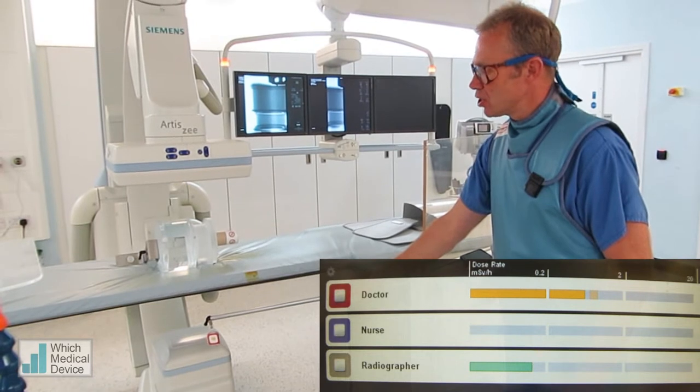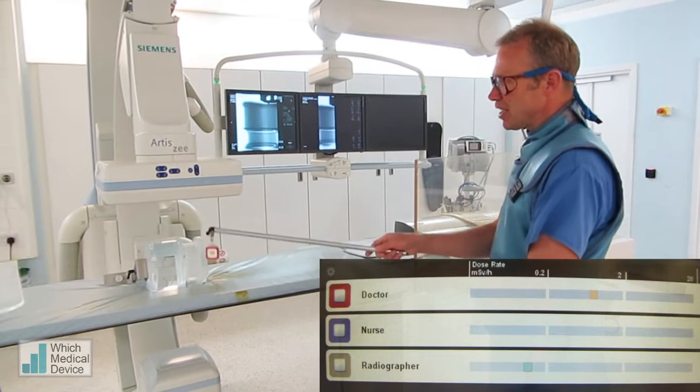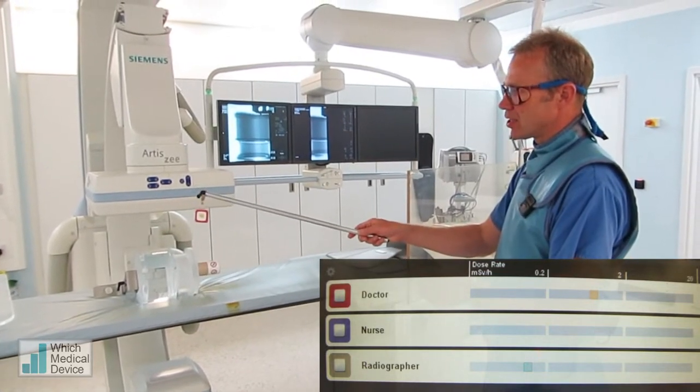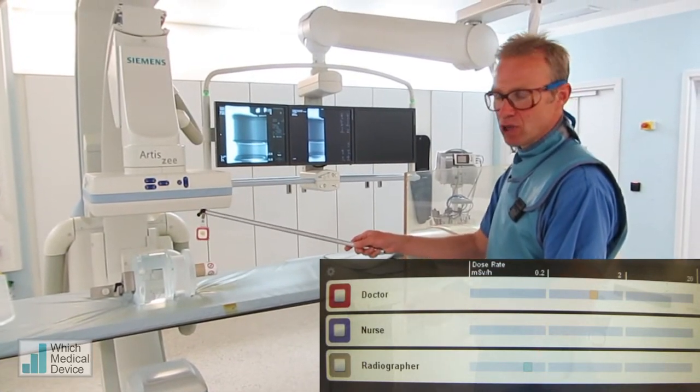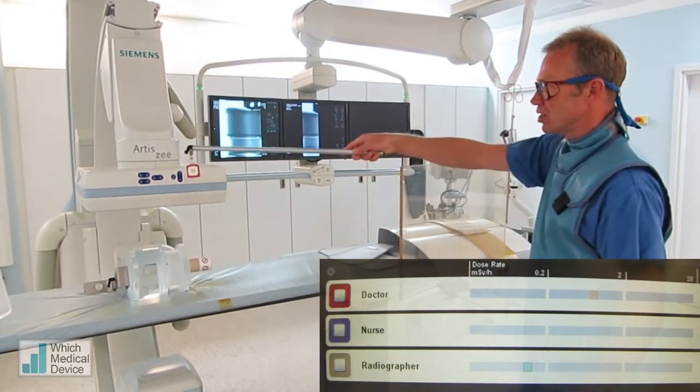Of course there are various things we can do to reduce this dose, which I'm going to show you in just a moment. Now that's just screening — that's fluoroscopy. Now if we do an actual digital subtractive run, taking this at 4 frames a second, just watch what happens to the dose here.